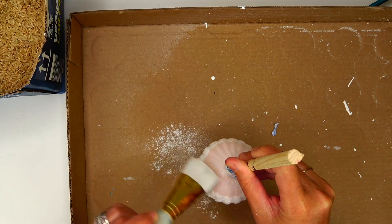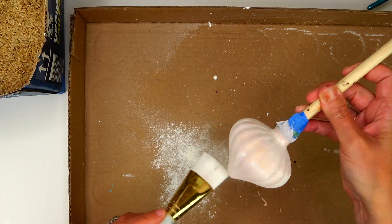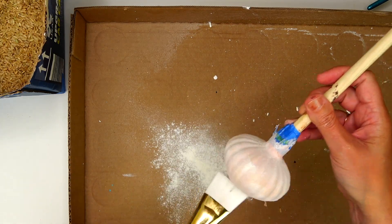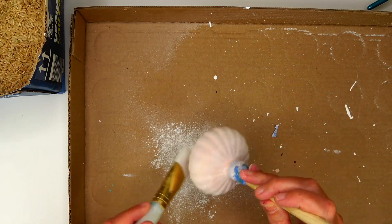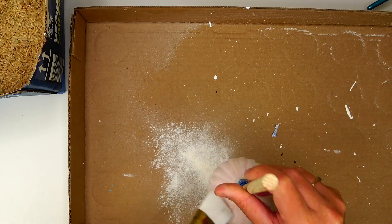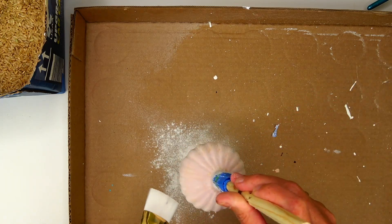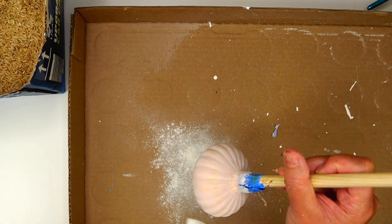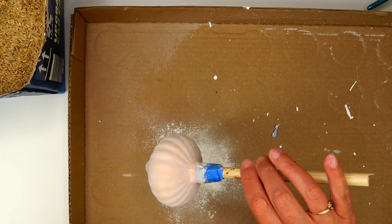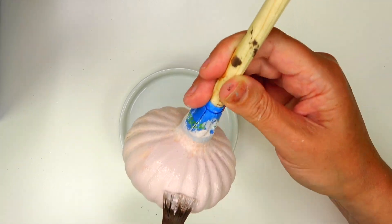I have a soft brush here and I'm gently brushing the flour off. I don't need to get all of the flour off because the little remnants left behind are just going to thicken the second coat of paint. When I'm painting over this flour texture, it's going to make the surface really scratchy — it feels sandy. It's super matte once it dries, and I love super matte.